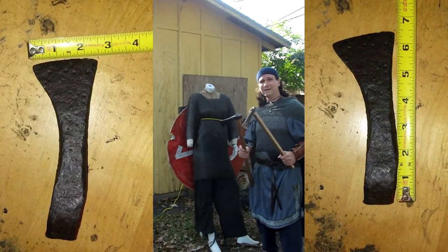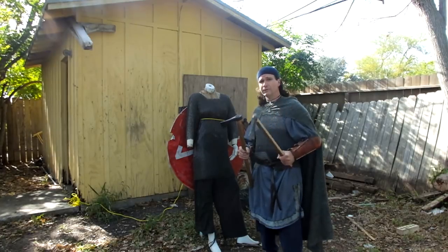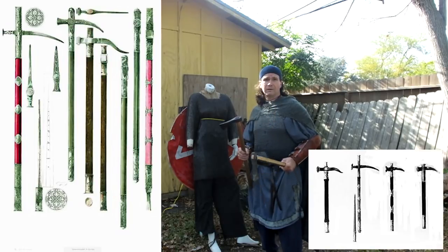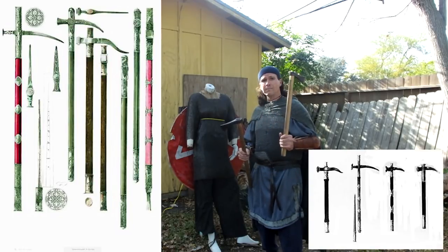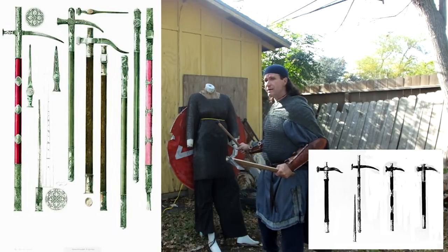It's not a big broad battle axe for cutting people who are armored, but I believe that would focus enough energy to act a lot like a military pick or a war hammer — to focus energy into a smaller area, injuring the man under the mail.